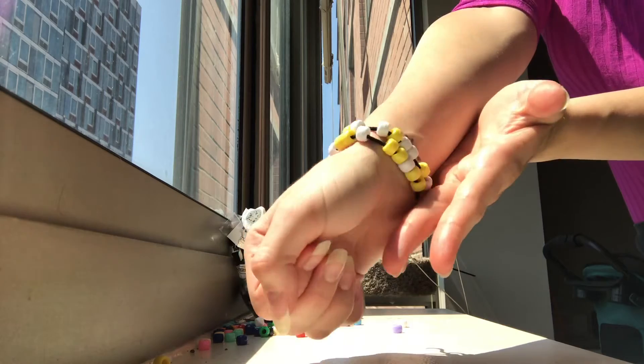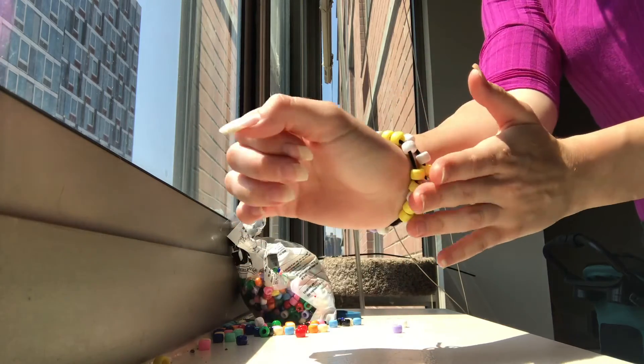Congrats scientists! You've constructed your very own DNA sequence. I have some good news and some bad news — the good news is we are done with today's activity. The bad news is I have no idea where I put my DNA bracelet, so I guess I'll find it eventually. Make sure you stay tuned on NYSEF's website — we have plenty of awesome at-home activities coming your way.